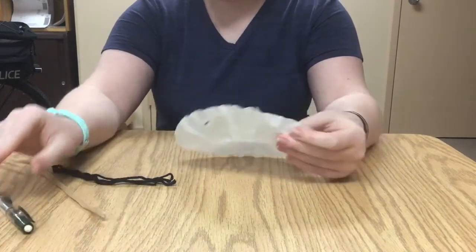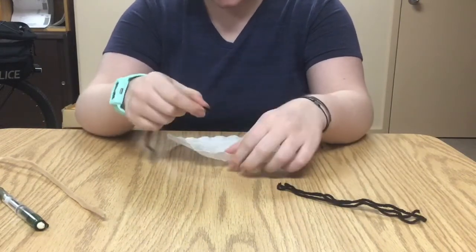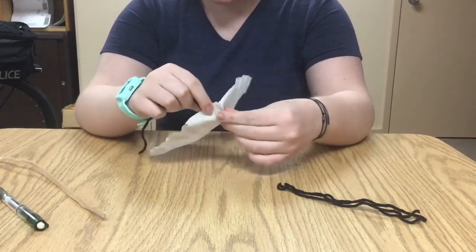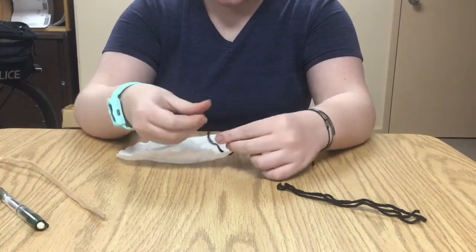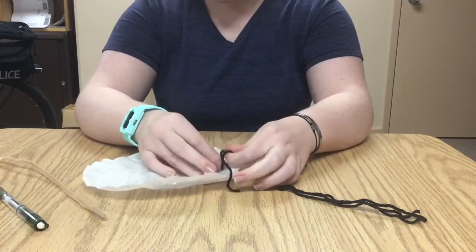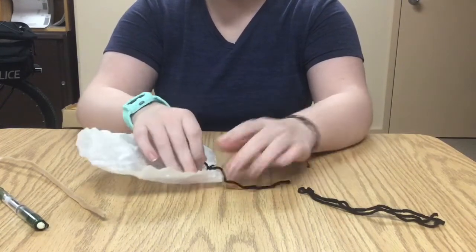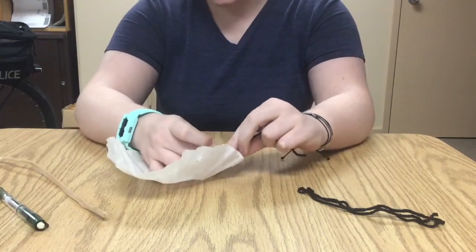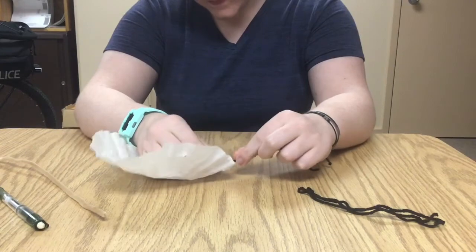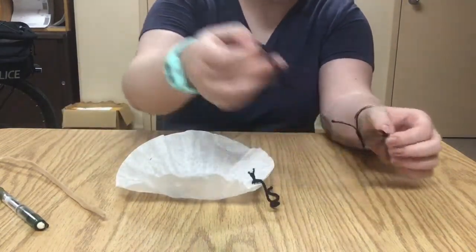Once you have your holes poked, you're gonna grab a string and push it through one of the holes and then tie a knot. You want the knot to be closer to one end of the string rather than having it in the middle of the string and having the two ends dangle. You only want one end to dangle down. Once around in a knot is fine — you don't have to double knot it.